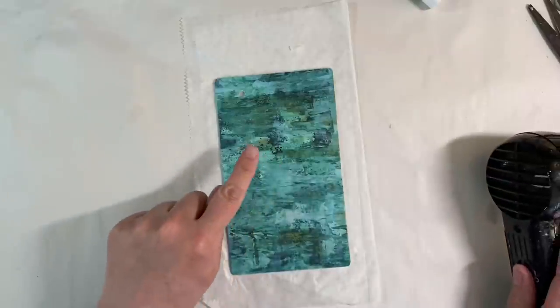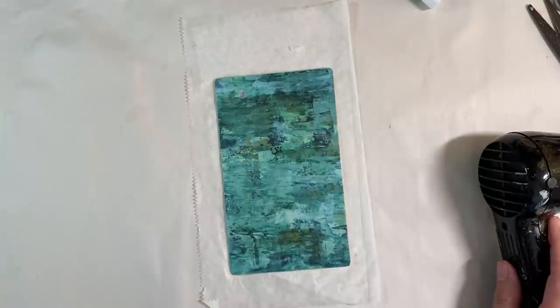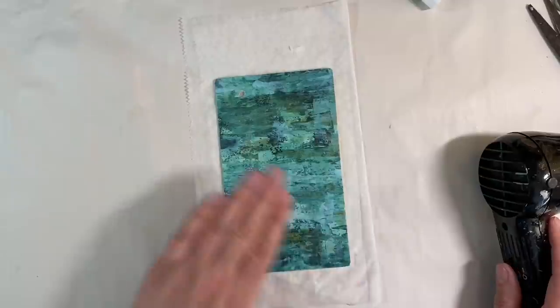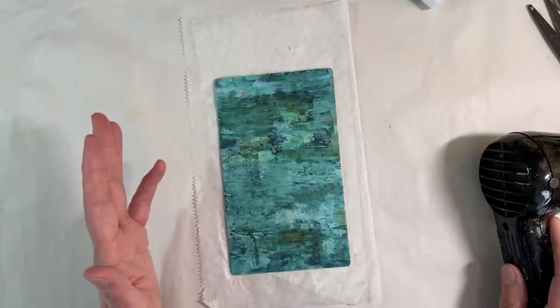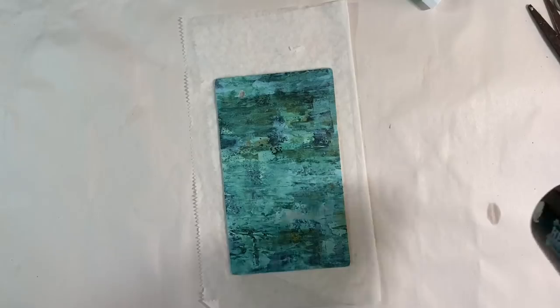You may remember this masterboard — along with a few others — is in the free printable section in the Facebook group, the Mixed Media Emporium. So if anybody wants to download this, feel free to go and find it. You'll find it in the albums in an album called Free Printables. There's this one and several others that you can download if you want to.